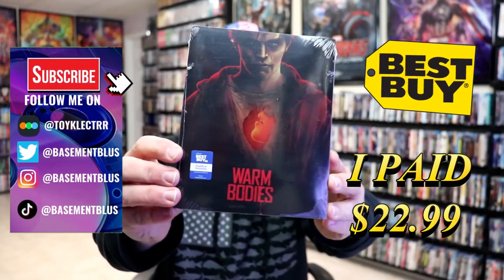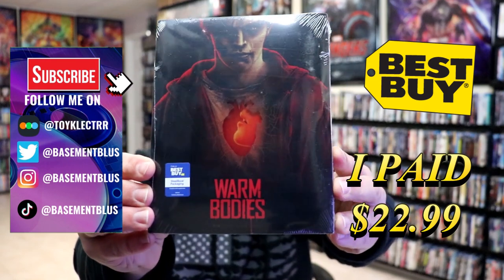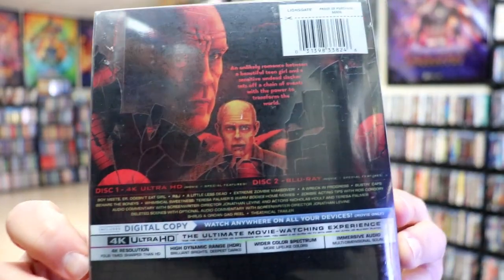I've received my order for Warm Bodies. This right here is the Best Buy Exclusive 4K Steelbook. Here's the front, and here's the back. If you'd like to check out all these special features, you can go ahead and pause and do so.